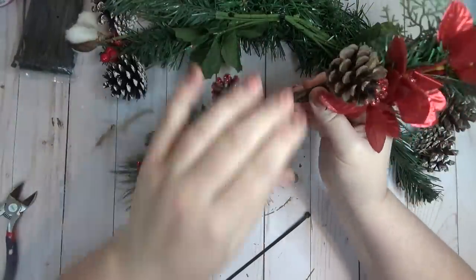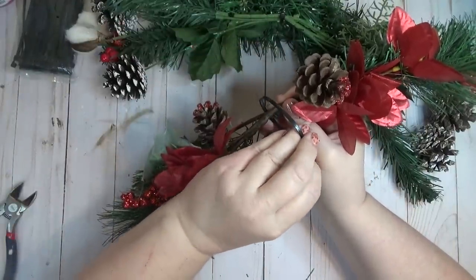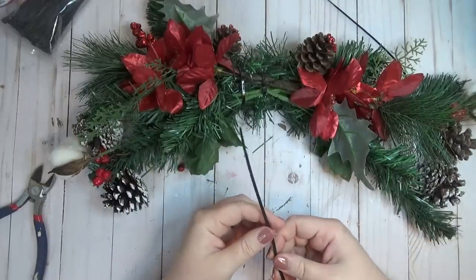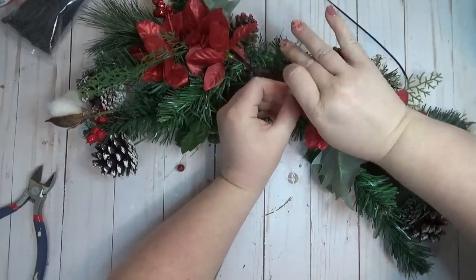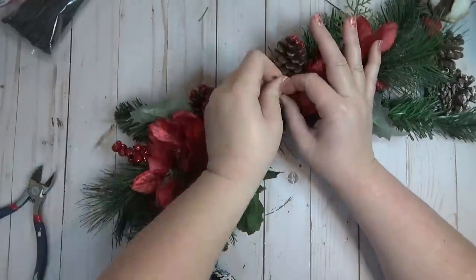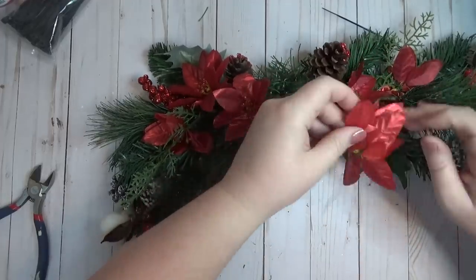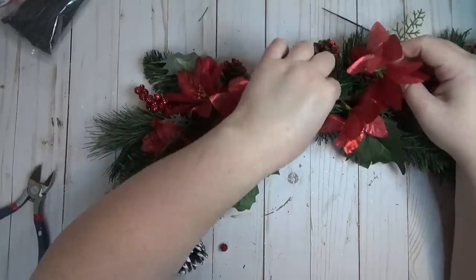I zip tied the two base layer picks together, and then zip tied the two other floral picks together as the top layer. I then zip tied both bundles onto the wreath form, using two zip ties since it was getting thicker. As I was putting this together I thought this would be a great thing to make if you set up at craft fairs — out of one 18-inch wreath form you could probably cut about three sections and make three swags from one form.